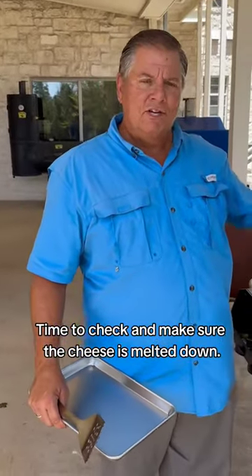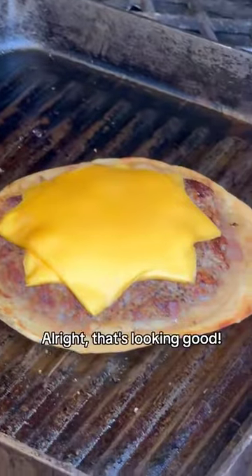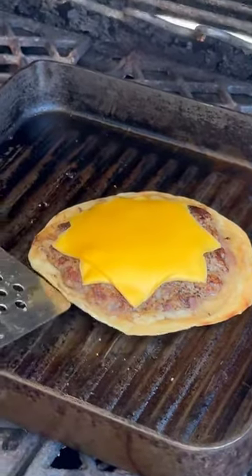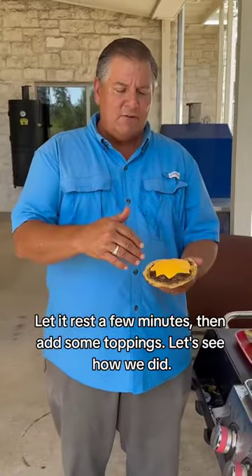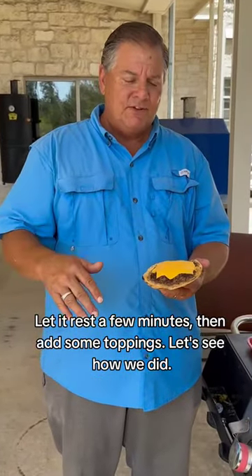It's time to check on it, make sure our cheese is melted down. That's looking good — our tortilla looks nice and crispy. We're ready to take it off. We've let it rest, and now it's time to add some toppings. Let's see how we did.